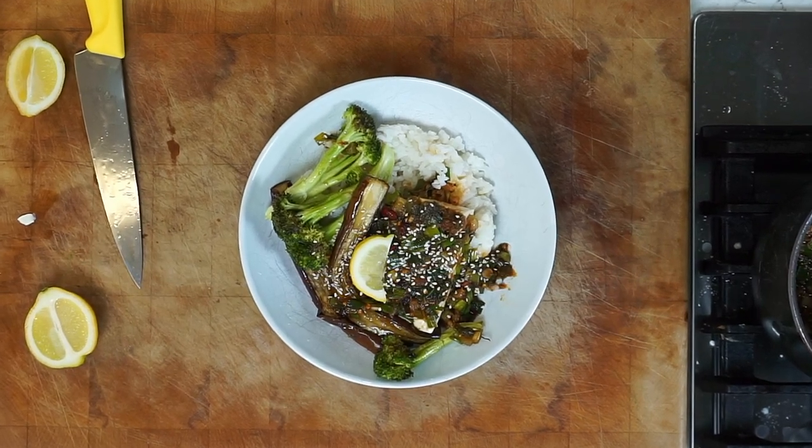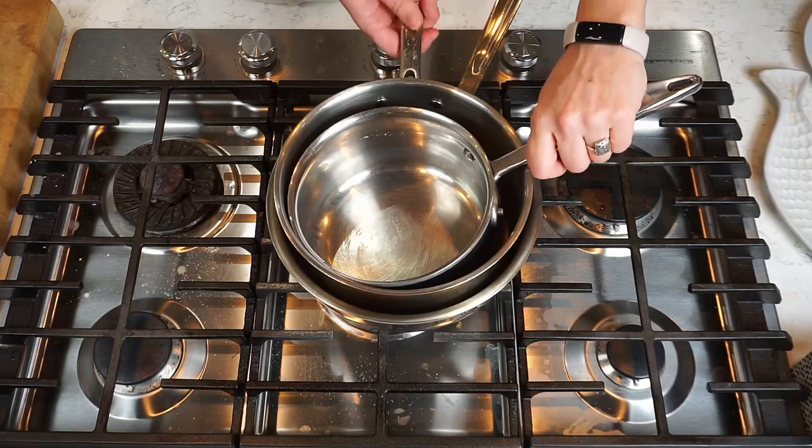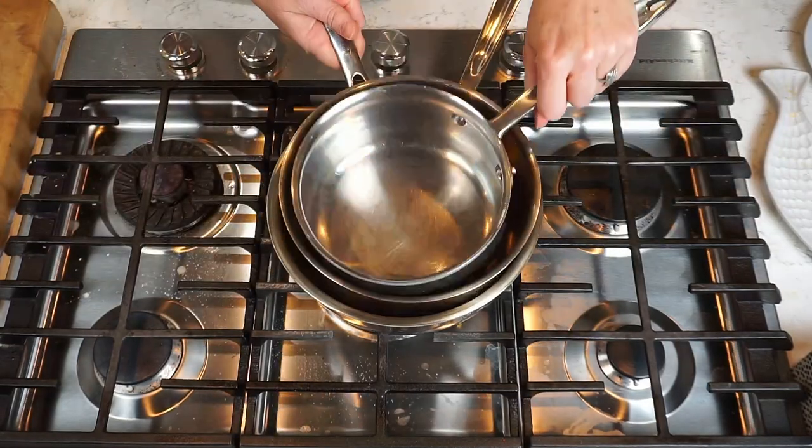This bonza tofu is honestly the most delicious thing I've eaten all year. Listen, it's going to take three pots to make it. It's going to be alright though — we're going to do it all at the same time.